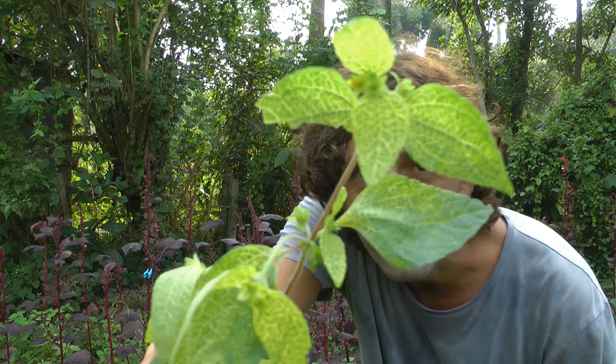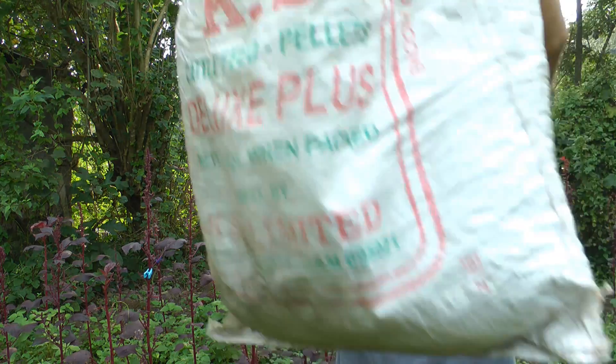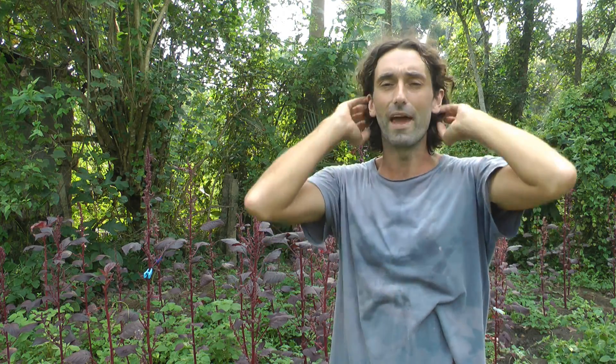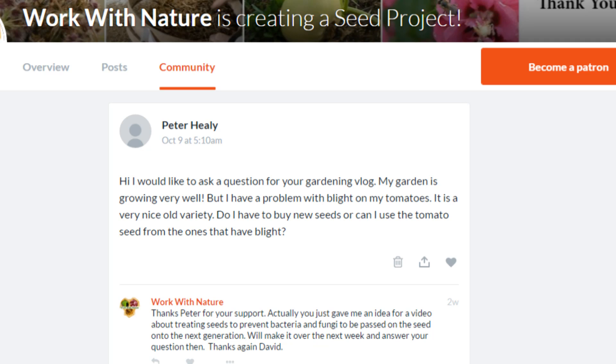Look at that — that weed very likely has a virus. Viruses are the one thing we cannot do anything with except pull up the entire plant and get rid of it. Normally I would burn it in the biochar pit because that kills pretty much everything. Today, since I haven't got time to make biochar, I'm going to go as far away as possible — where there are only cows — and drop it over there. Then it won't be a problem.